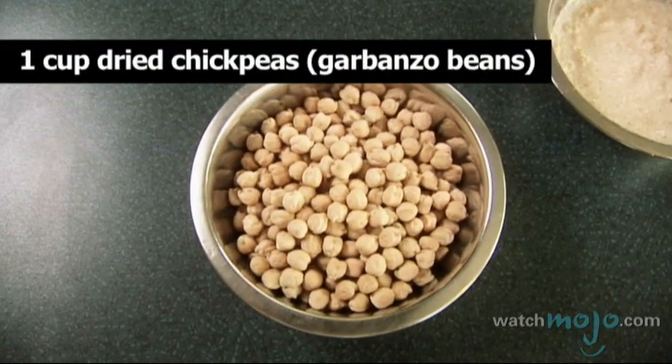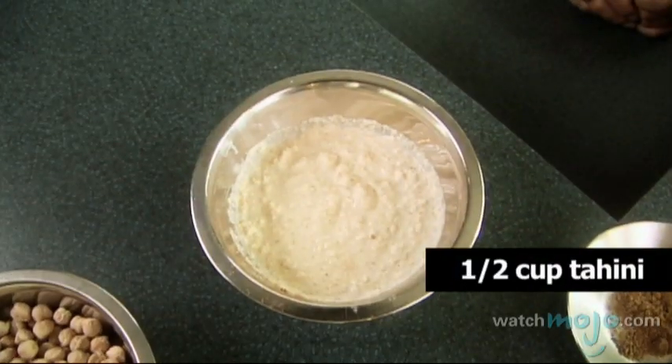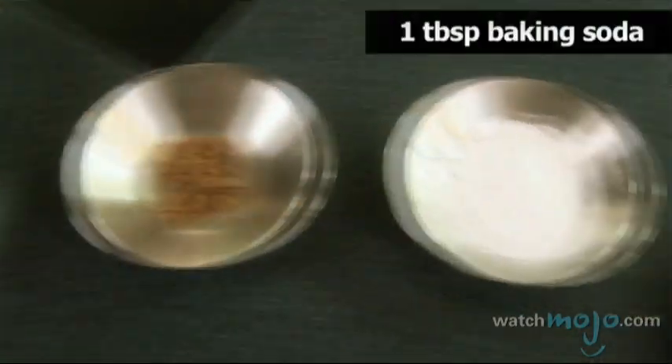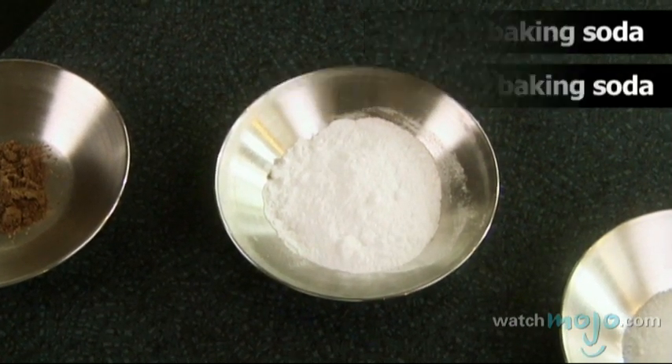Here's what you'll need for your homemade hummus: one cup of dried chickpeas, which are also known as garbanzo beans; half a cup of tahini; the juice from one lemon; one to two garlic cloves; half a teaspoon of cumin; one tablespoon plus an eighth to a quarter teaspoon of baking soda; and salt.